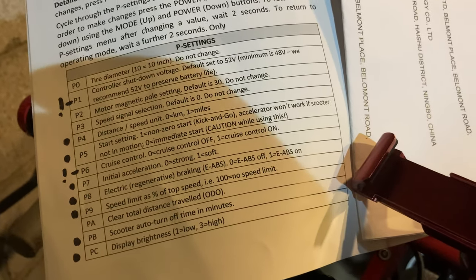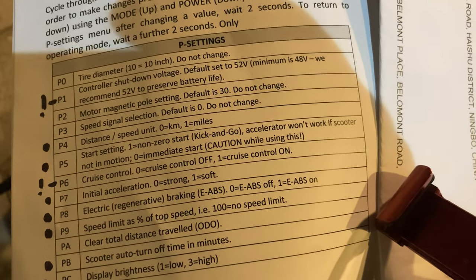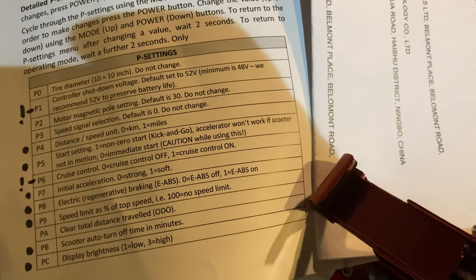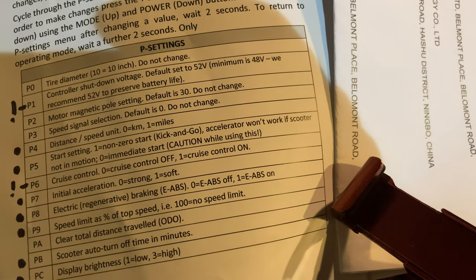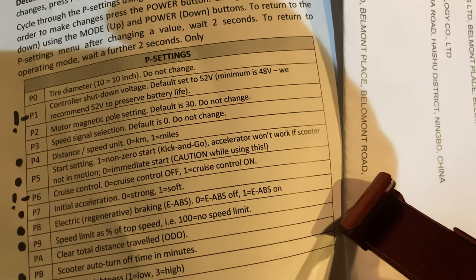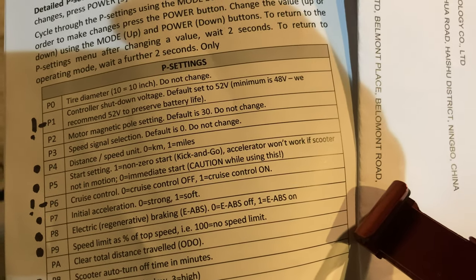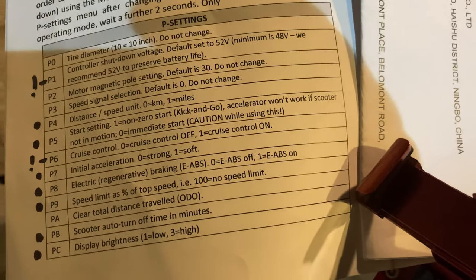P2 and P3 — shouldn't touch at all. P4 you can change between miles per hour and kilometres per hour. Mine came in kilometres per hour and I had to change that to miles per hour. P5 is your zero start or kick-and-go setting. If you put it on one, you'll get a non-zero start so you've got to kick-and-go. If you put it on zero, you can literally just pull the trigger and go.